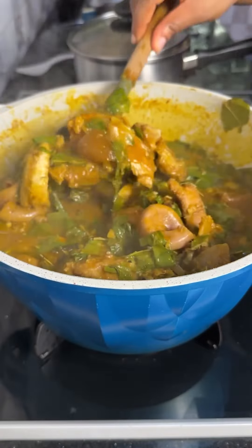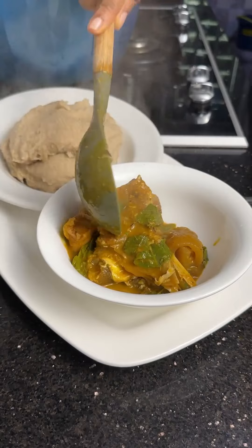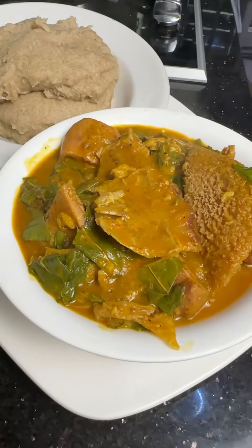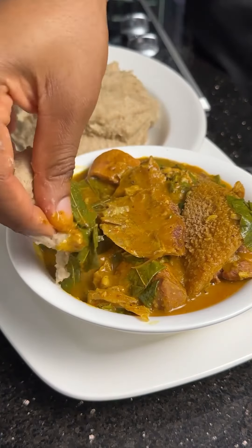We're going to go ahead and pair this with some oat swallow. Look at this delicious healthy meal. You need to try this, and don't forget to use Ola Harbaos native soup spice to make your own soup. I'll see you guys in my next video.